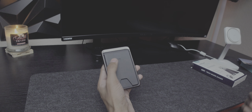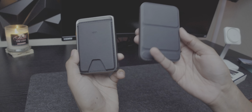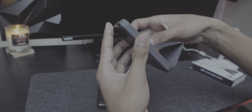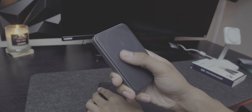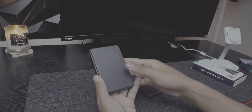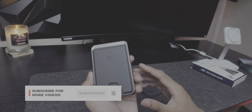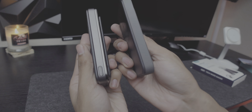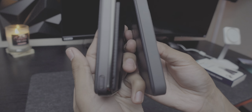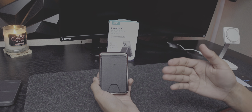I unboxed the Anker MagGo 622 about a year ago and I'll be doing a one-year review and full comparison soon. The Anker also has a kickstand but it's a bit flimsy and I didn't use it much. The ESR feels more robust and heavy, made of aluminum with good heat dissipation. Crucially, it holds cards — which the Anker doesn't. Both are 5,000 milliamps, and ESR is doing a great job with thinness — it's about the same thickness as your phone.